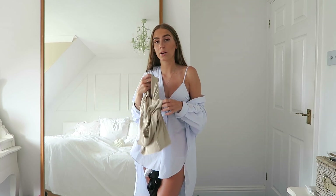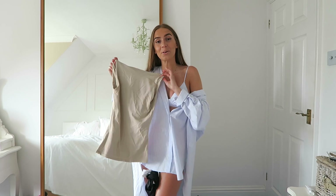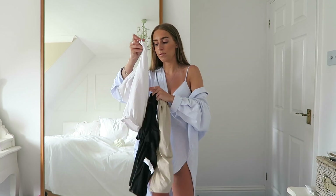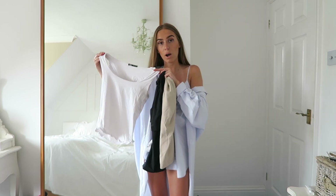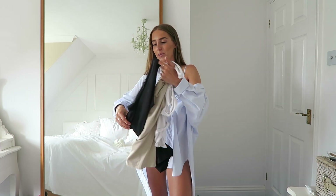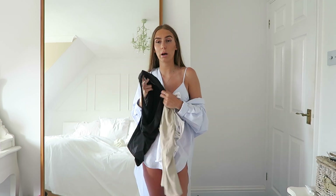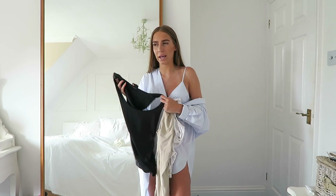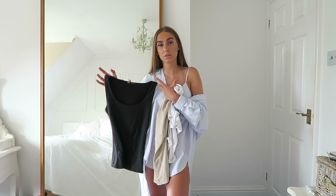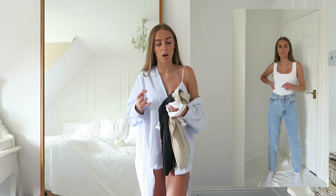Let me just show you what the vest tops actually look like. They're wide-strap, scoop-neck vest tops with a double layer of lining in the bra area, so you don't have to wear a bra with them if you don't want to — they're nice and thick. They're really good material and quality, and so flattering. I have the nude one, plus a white one and a black one I recently bought.